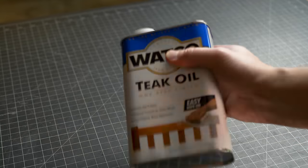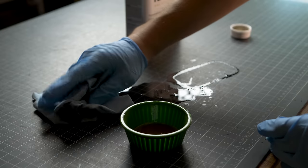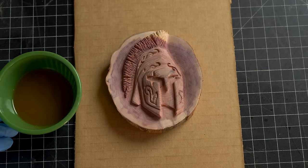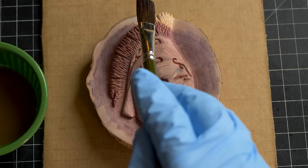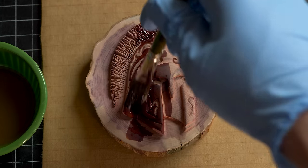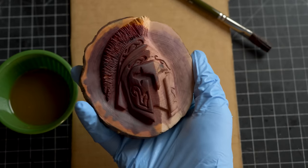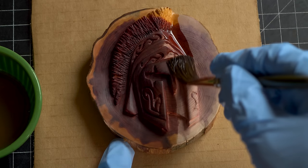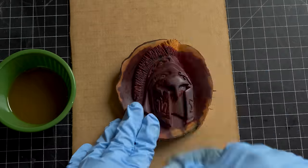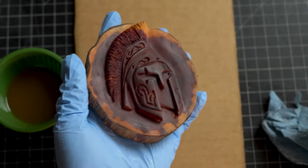Here comes my favorite part — we are going to coat this with some teak oil. And now you can see the rich color of the wood starting to come out. Don't you love the rich color of the cedar? This may be my new favorite wood to carve.